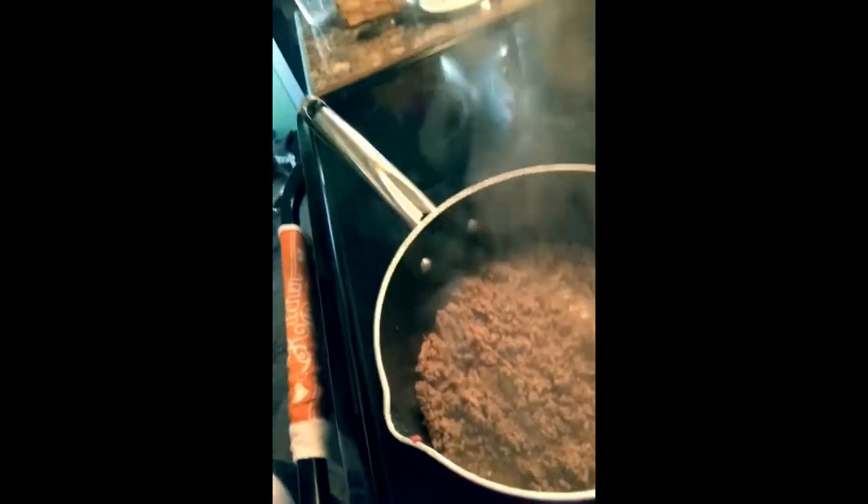I'm going to take my excess grease and water and I am going to put it in an old spaghetti jar. Sometimes they say to dump it outside, or don't dump it down your drain, or don't dump it in your trash can. So I put it in these — save them from when you do spaghetti — and then you have them to put your grease in.